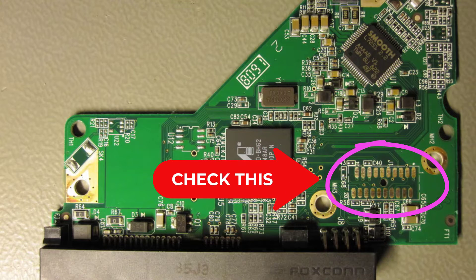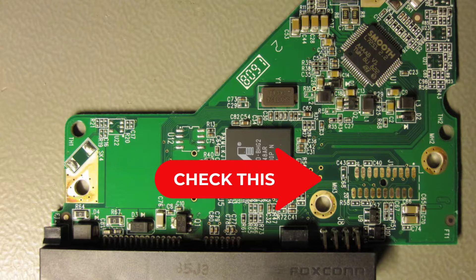Hi my lovely people, I hope you are all doing great. In today's video I'm going to show you how to repair a hard drive with clicking or beeping noise, and for that matter the hard drive cannot be recognized by your computer.